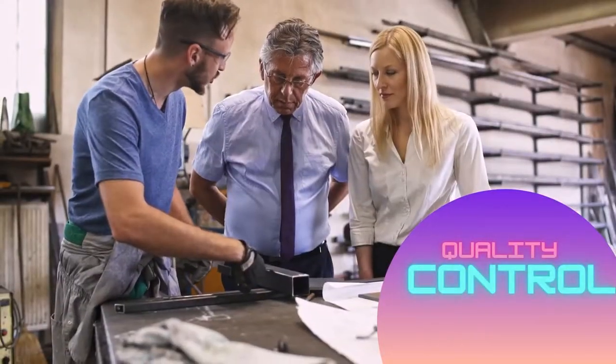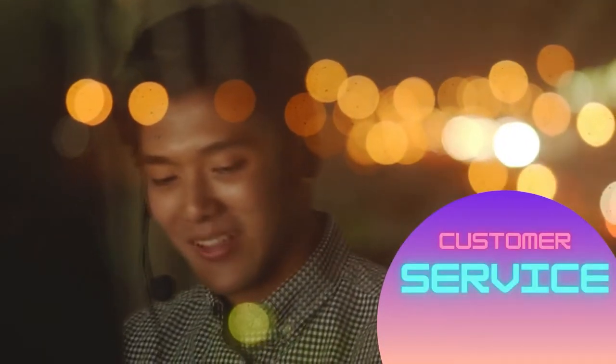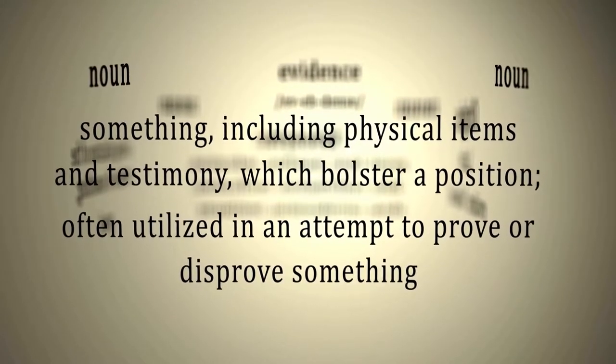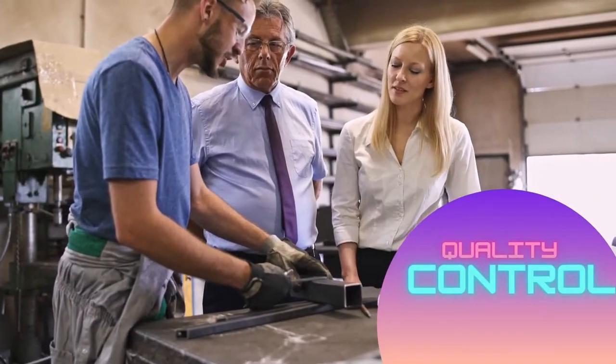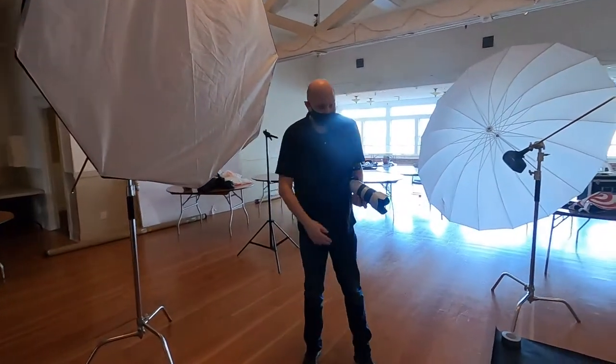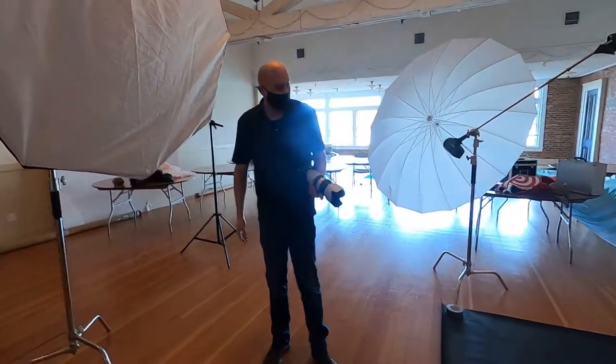When it comes to judging these companies, you're really looking at a couple of things because the lights are equal. So really what we're looking at is quality assurance and customer service. The customer service side of things gets a little tricky because I can tell you all day long that Adorama is the much better company to work with, but that's anecdotal and I have no evidence to support that.